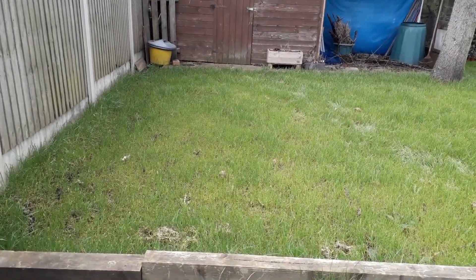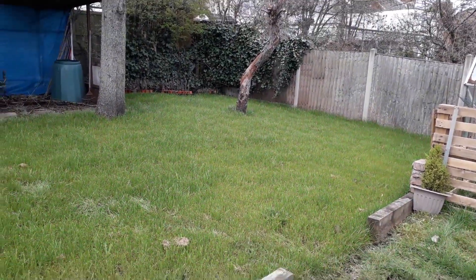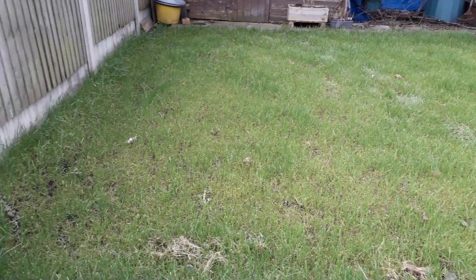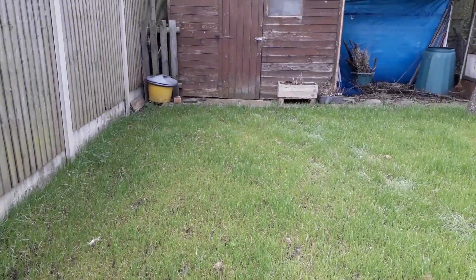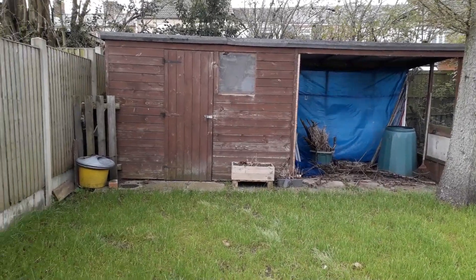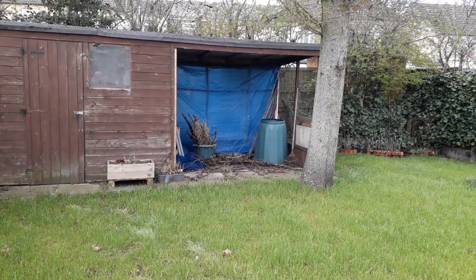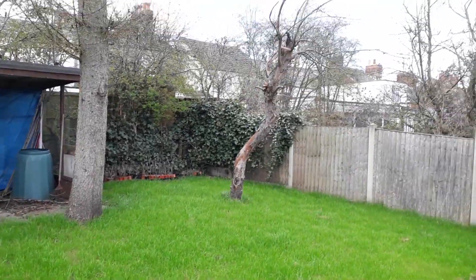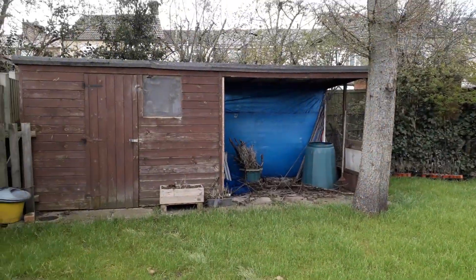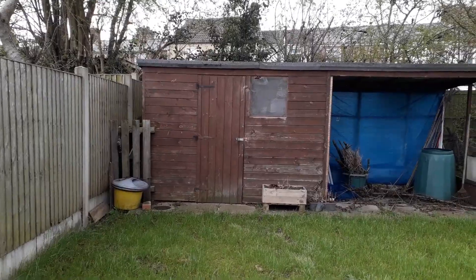This is basically the area that we grassed last year and it was quite effortless to do, to be fair. A bit of a rake, levelled it out, threw some seeds on and left it be all through winter. That used to be an old dog pen — it was just left here by the previous owners. So I'm going to get that all cleared out. I've already pretty much cut most of this old dead tree down as well, and I'm going to get that cleared out.